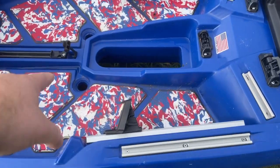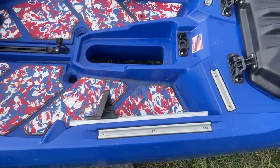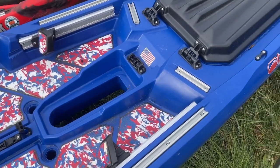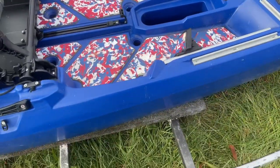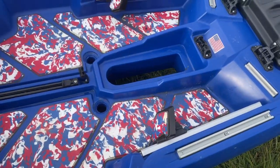You get two scuppers up front, two here, two here, two under the seat, and two in the rear tank well. I've had a Bonafide before and I don't get any water inside it unless I stand up, but it's not that big a deal. Both very stable. We'll do an on-the-water review here soon, but it is very stable. It comes with little foot pegs and nice decking.